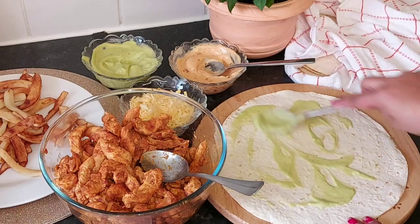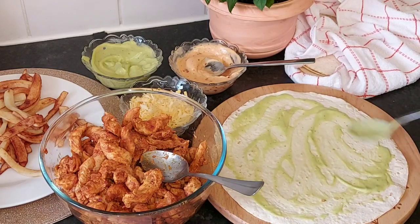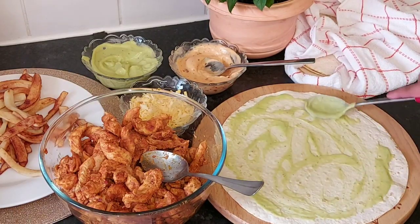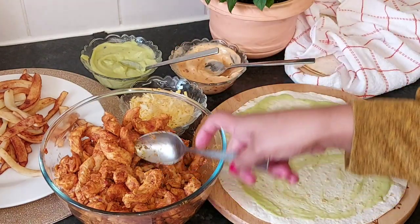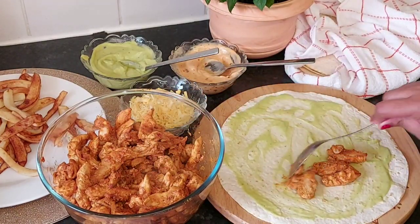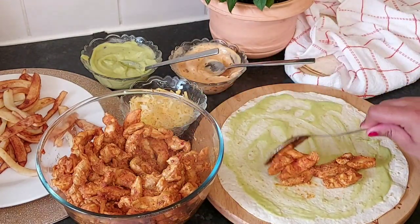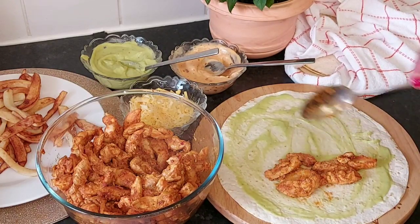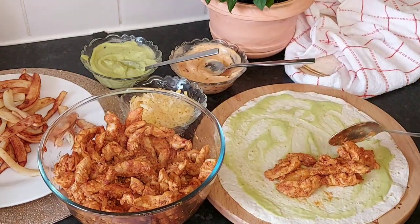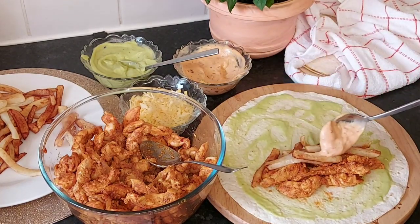I'll have a tortilla and my chicken wrap. Because he's seen and I forgot, I want to make my sauce for the sauce. This sauce is cooked in the sauce. Let's put the sauce in the sauce.